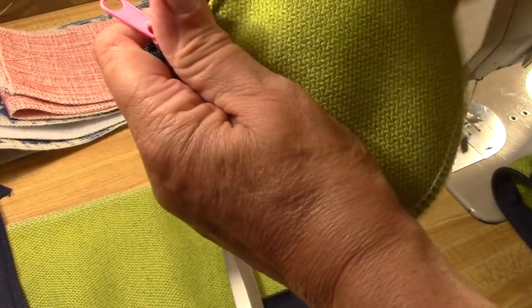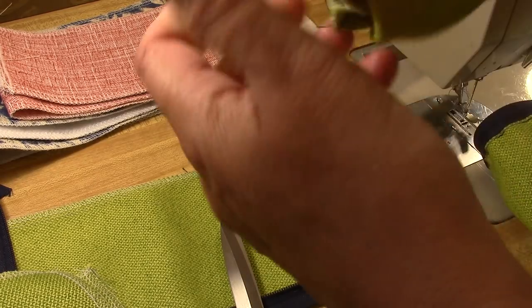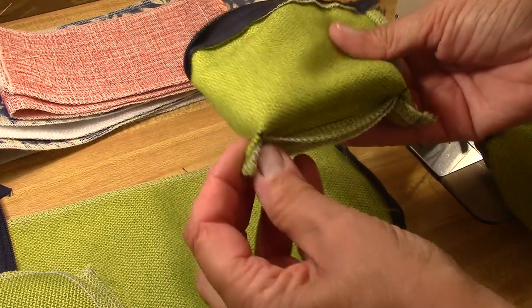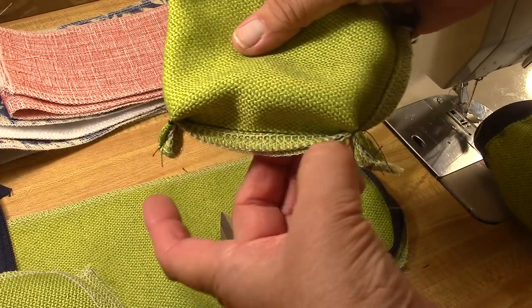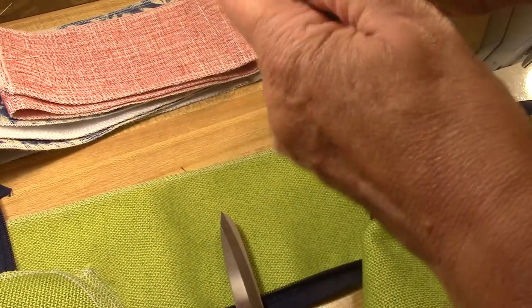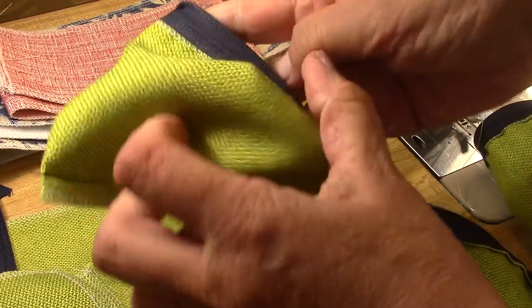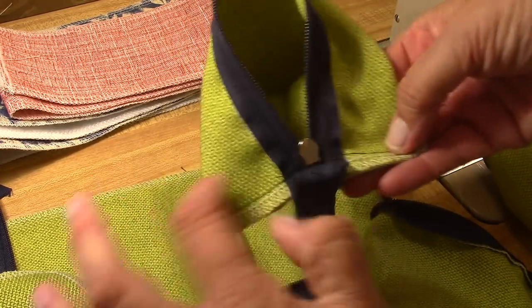Now you have a finished side over here and you can either stitch it up across the bottom and across the side. Let me show you what that looks like—across the bottom and then across the side like this. You can either sew it across the bottom and sew down this side, or you can sew across the bottom, line up the zipper with the bottom seam, and sew across here.